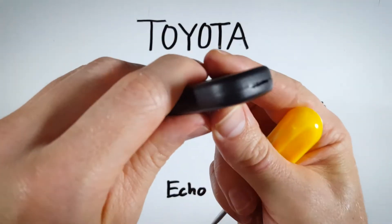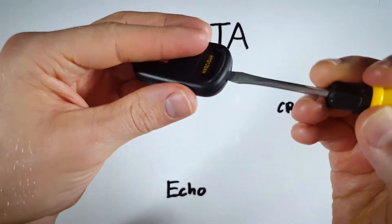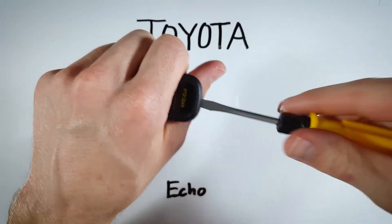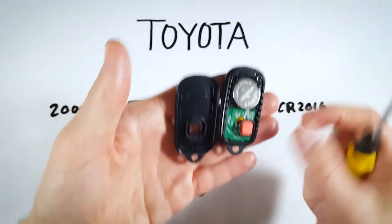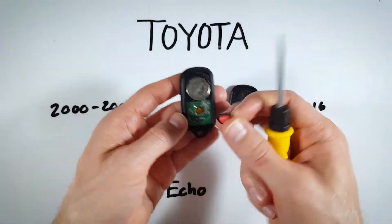First step: look at the top of the device — you can see there is a little slot in the plastic. Insert your flathead screwdriver into that area, hold the device loosely in your hand, and twist the screwdriver. It will crack open.